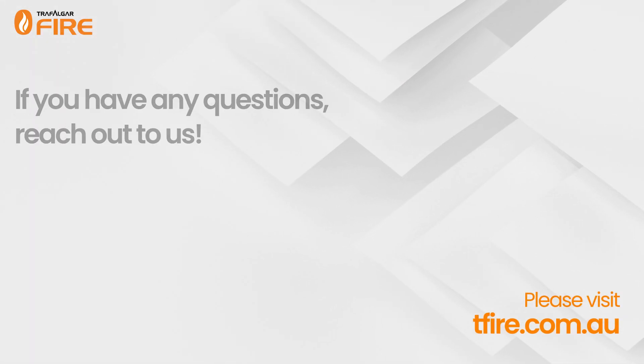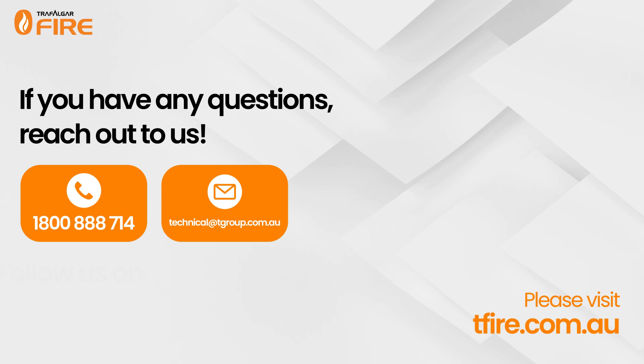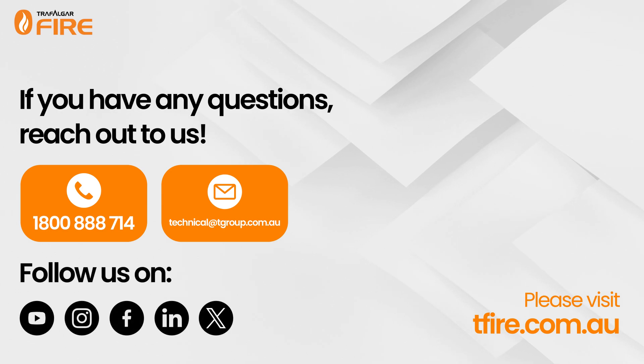Stay tuned for part 2 where we explain how cast-in collars work. If you have any questions, reach out to us.